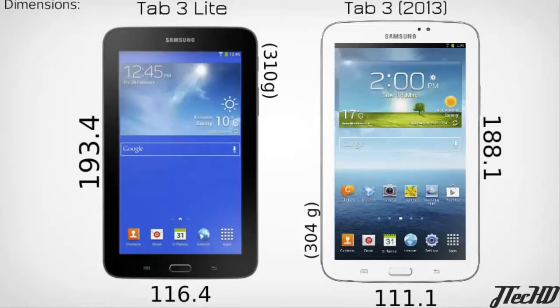The Tab 3 Lite will be available in two models — a 3G model and a Wi-Fi model — and in two colors, black and white. Samsung has announced the specs, colors, and versions, but has not released an official release date or price point for this tablet.